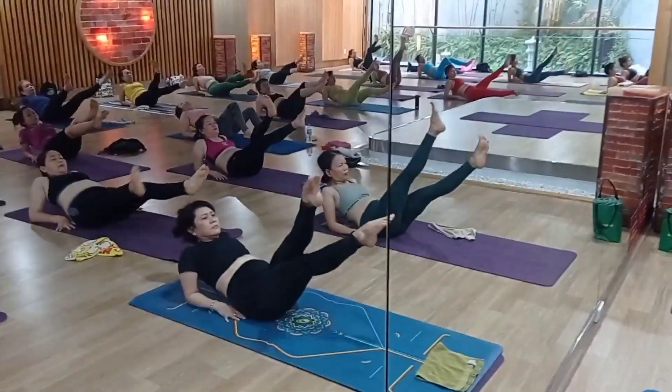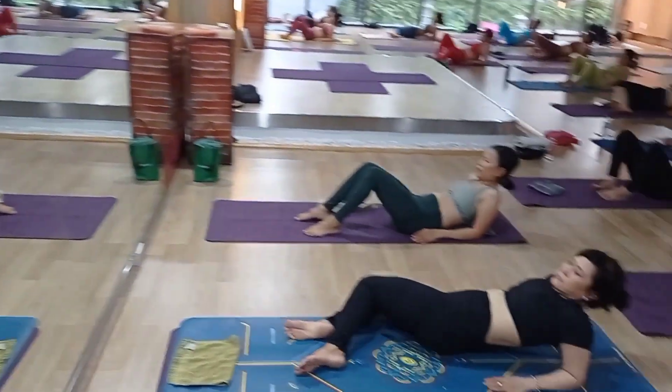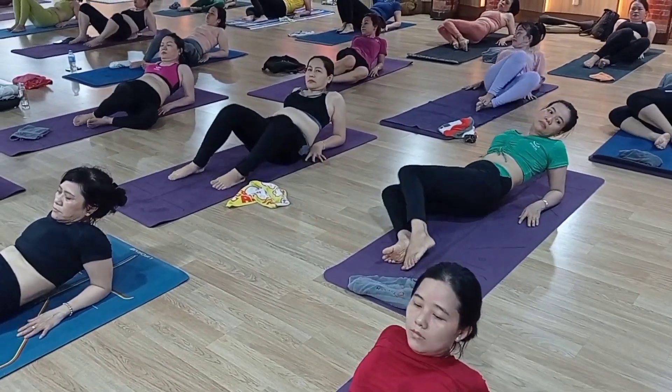Relax. Okay. Twist your spine — right side and left side. Fold your knees. We are going to practice another more set, same exercise. Relax yourself, couple of breaths. Try to prepare yourself.